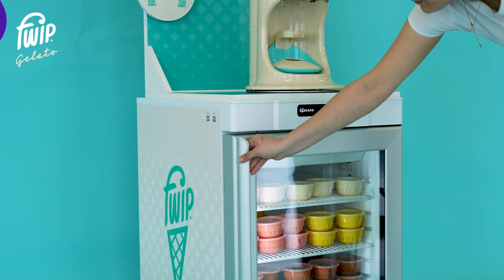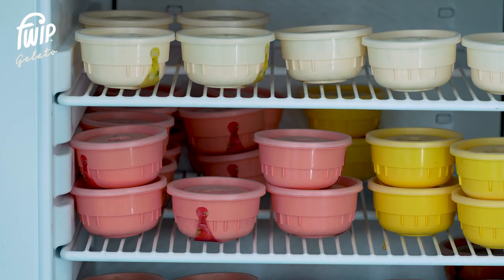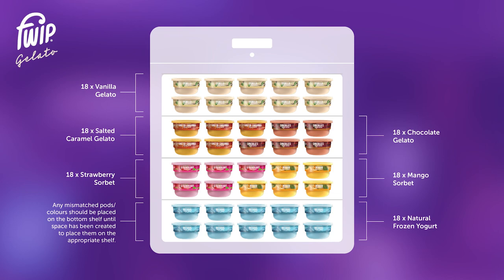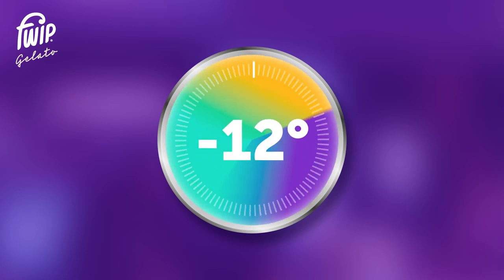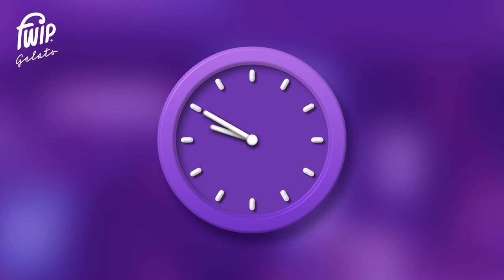When loading stock into your freezer, store your pods with the sticker facing down. To maximize space and efficiency, we recommend loading the freezer according to our suggested layout. You can store additional pod stock in your backup freezer at minus 18 degrees or below. When you need them, simply transfer to our branded freezer six hours before serving.